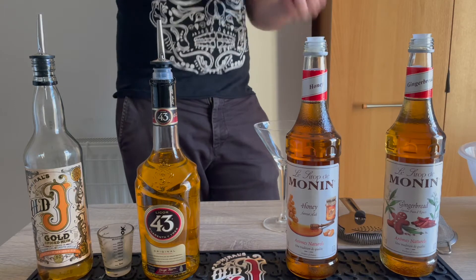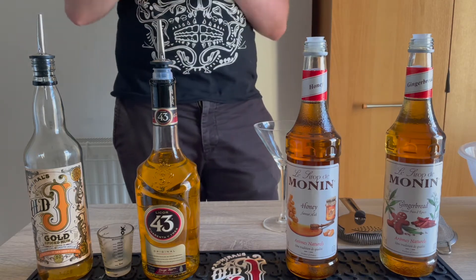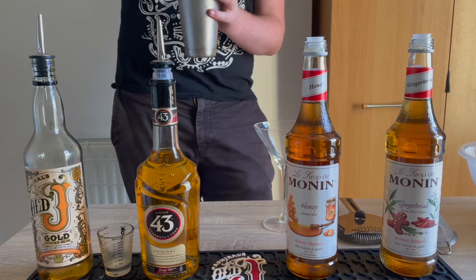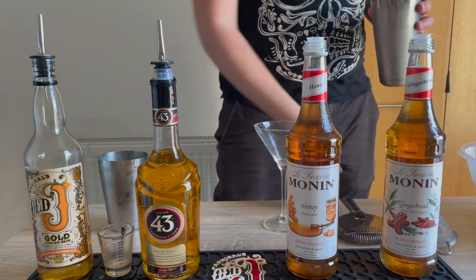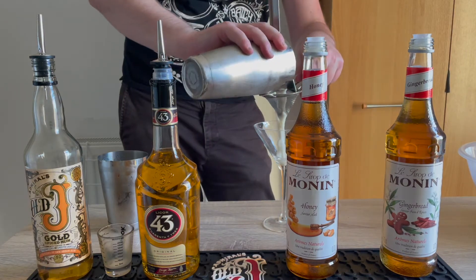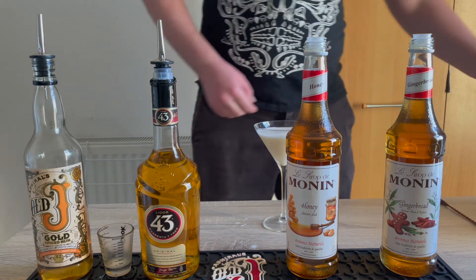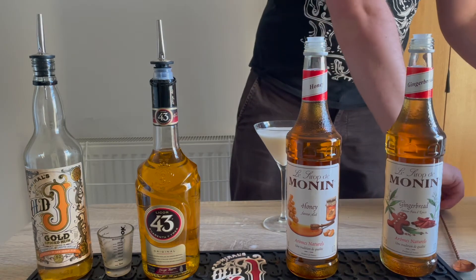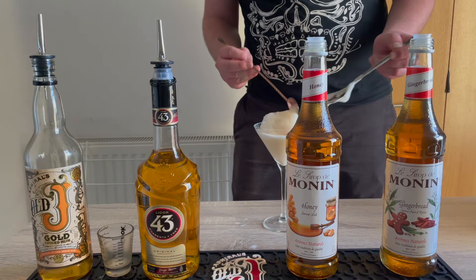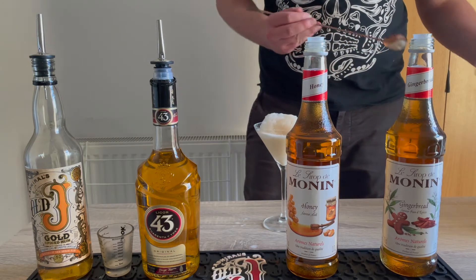This drink is then going to be shaken over ice and fine strained straight into the coupe. To garnish we're going to use a coffee and praline foam made earlier — to make this we add water, instant coffee, Monning Praline Syrup, and vegan foamer.